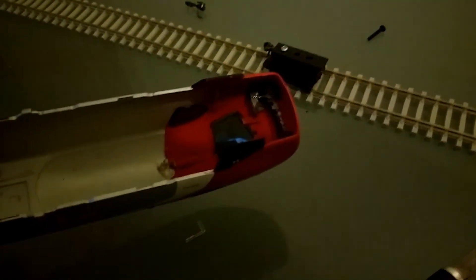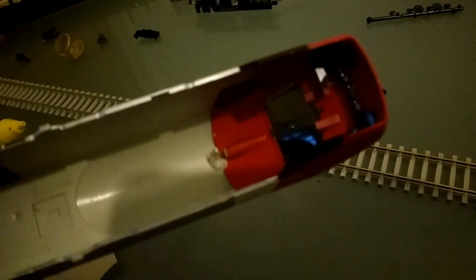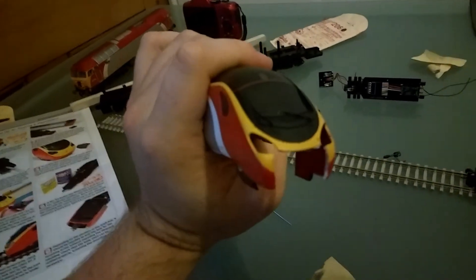Another thing I forgot to mention: you need to take out the lighting area from inside the body. With a bit of patience it does pop out, but it takes a bit of patience to ease it out because I think it is glued to the body, and you've got to be really careful. That was quite a difficult task — it took quite a while, but it's out.